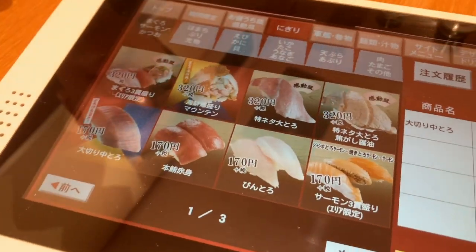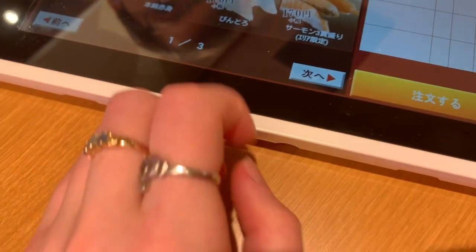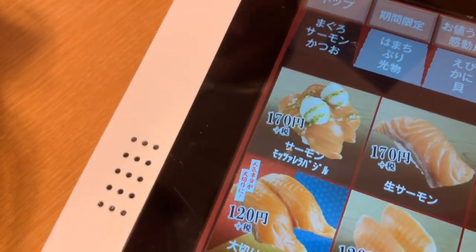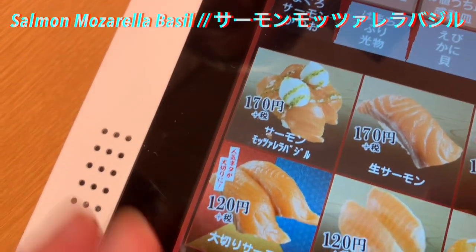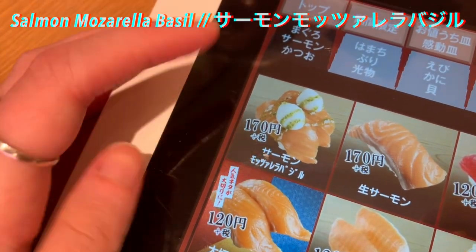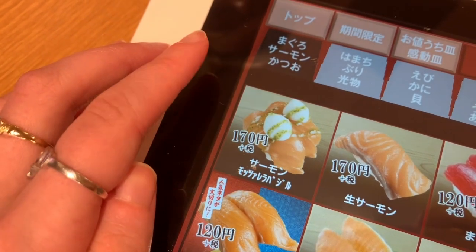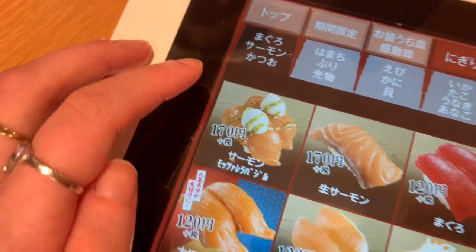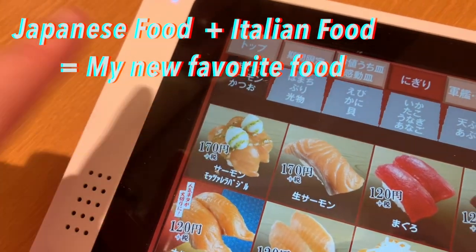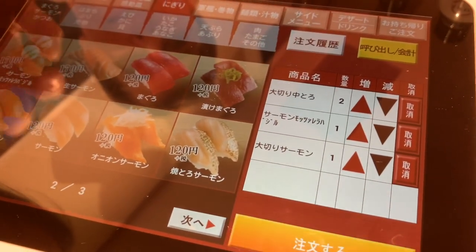Let's order the special salmon — special salmon. This is salmon mozzarella basil. I am addicted to this. It tastes delicious. It's like a combination of my two favorite foods. I'll have one. Amazing.